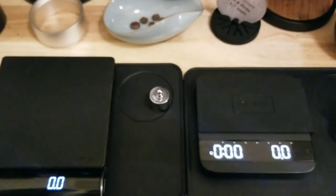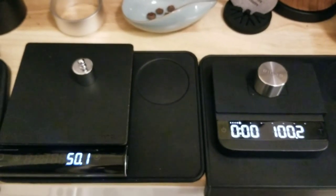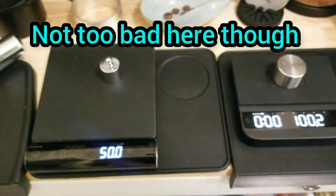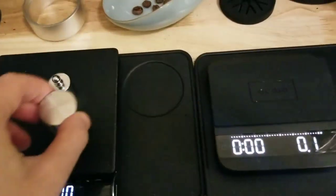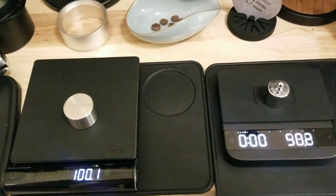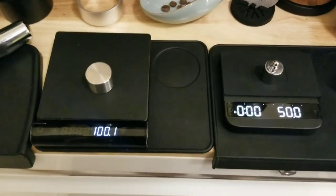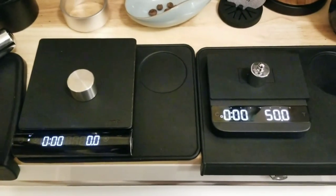If you look at them both — they need some weight on there. The Acaia jumps around a little more. That one's pretty confident at five. I think it's because of the weight difference. I was just tapping the desk there. That's me blowing on them. So yeah, I like both scales.